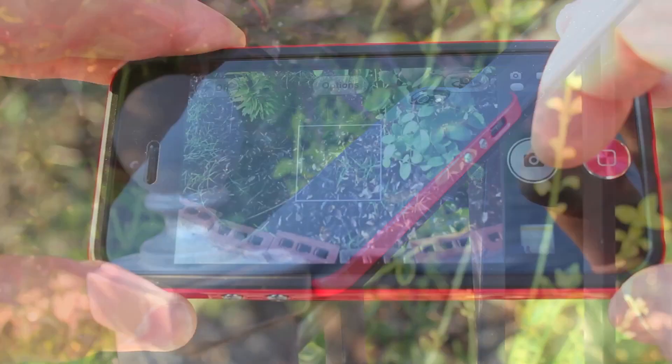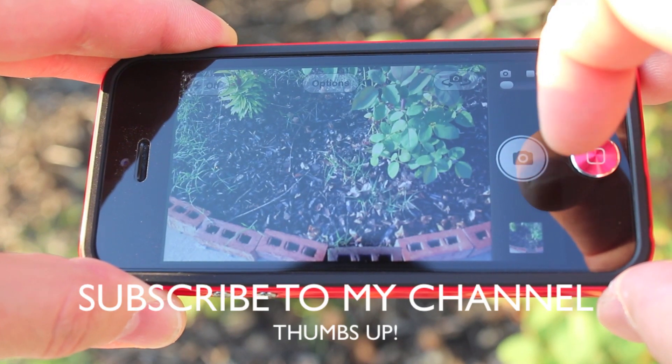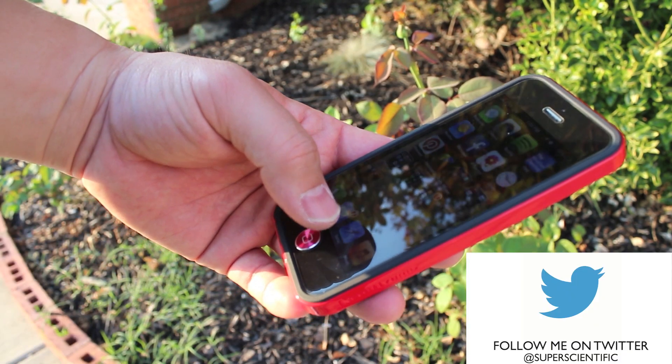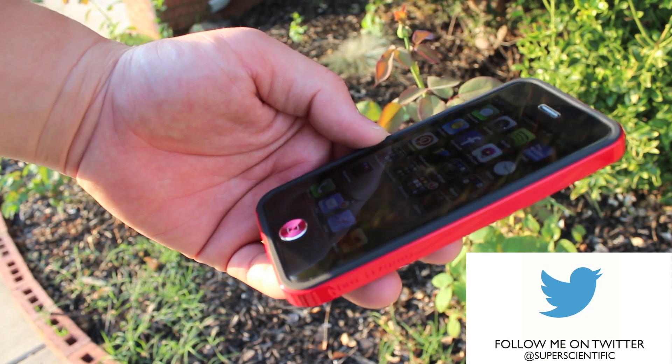Please subscribe to my channel if you haven't already — there are so many more reviews for you to enjoy in all things tech. Please follow me on Twitter at SuperScientific for news and giveaways, and thank you for watching. If you have any questions, put them in the comments below.